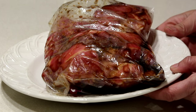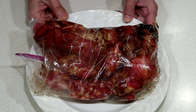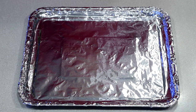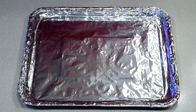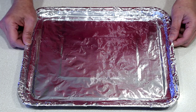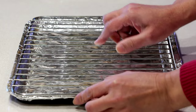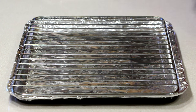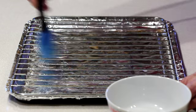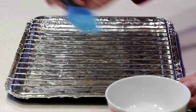Allow this meat to marinate in the refrigerator for at least 4 hours or overnight if possible. To roast this char siu, you want to preheat the oven to 375 degrees Fahrenheit or 190 degrees Celsius. Then, you want to line a baking tray with aluminum foil. Place a metal grating on the foil and brush it with a little bit of oil to prevent the meat from sticking to the grating.